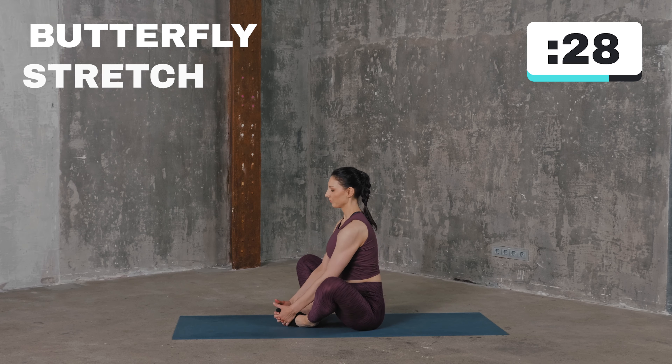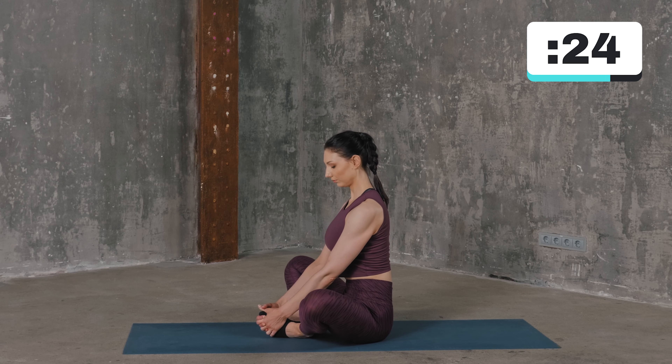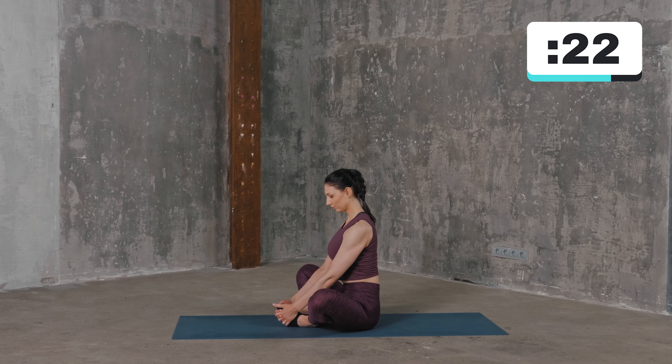Sit down on the floor and bring both feet together. Gently drive your knees down to the floor until you feel a stretch in your inner thighs. Hold the stretch for 30 seconds and then slowly release.